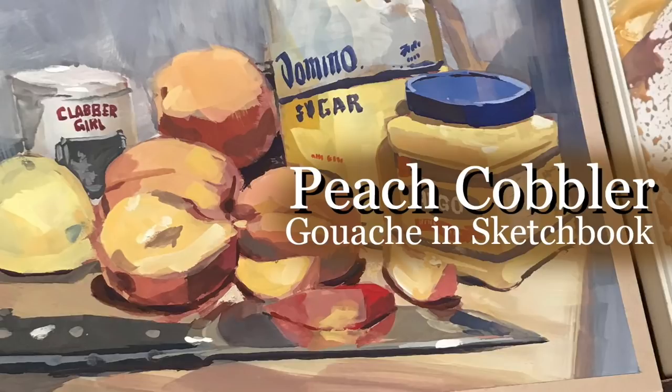For this demo, I wanted to do another ingredient video where I sketch the ingredients to something that my son and I like to cook together.